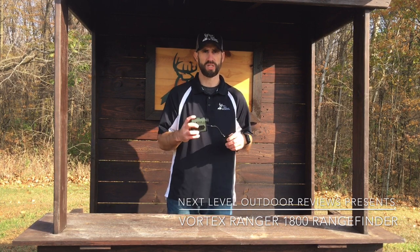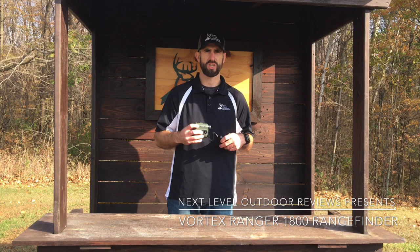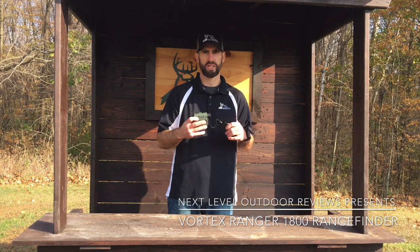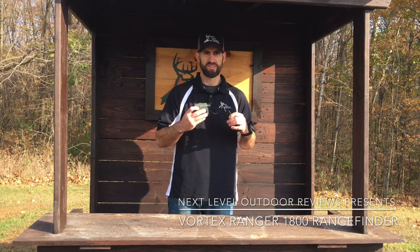Today I want to talk to you guys about the Vortex Ranger 1800 rangefinder. This is range reflective from 10 to 1800 yards and you can range deer from 10 to 900 yards. It has an accuracy of plus or minus 3 yards at a thousand yards. The max angle reading is plus or minus 60 degrees and it has 6x magnification. The objective lens diameter is 22 millimeters and the linear field of view is 315 feet at a thousand yards.